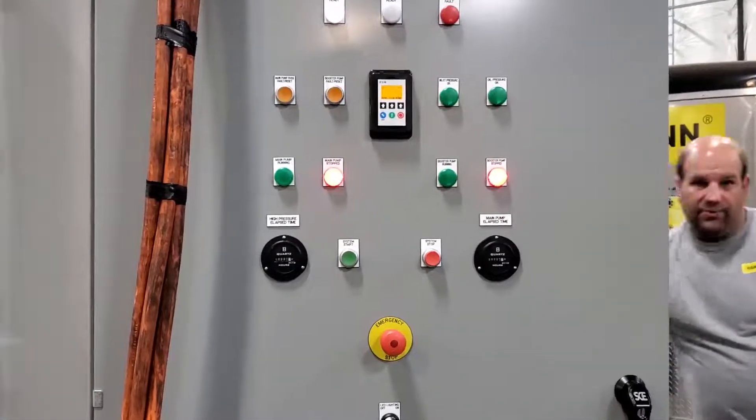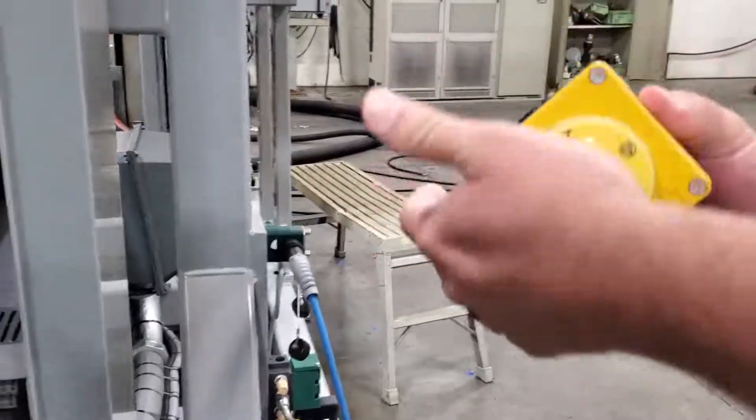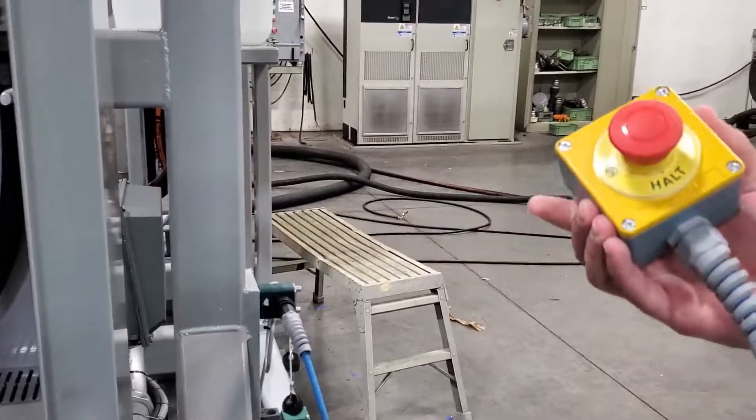Make sure that you have your high pressure switch plugged in here, and it needs to be in the off position. If it's in the on position, you won't be able to go to high pressure.